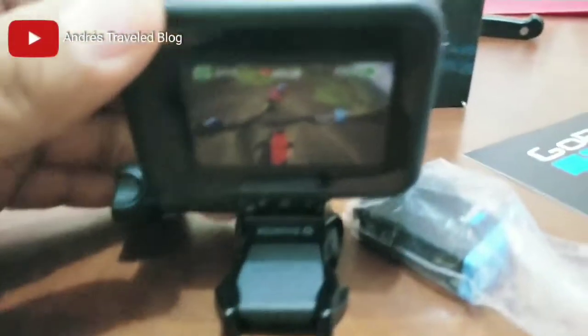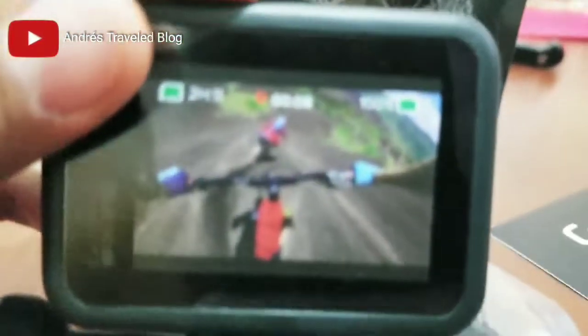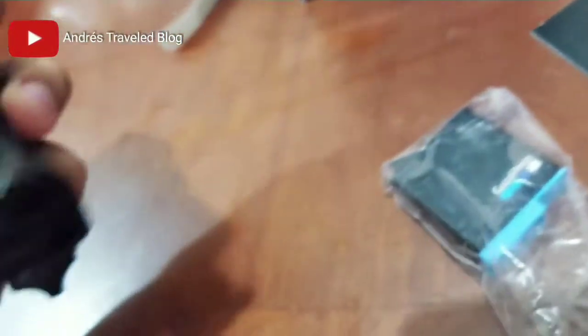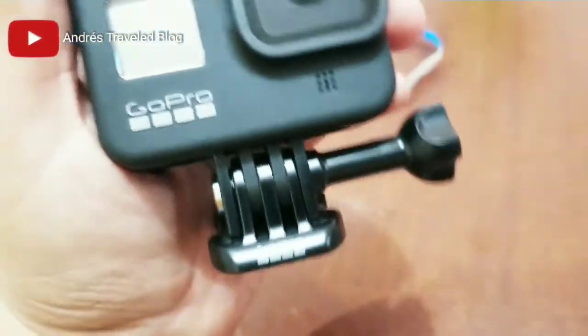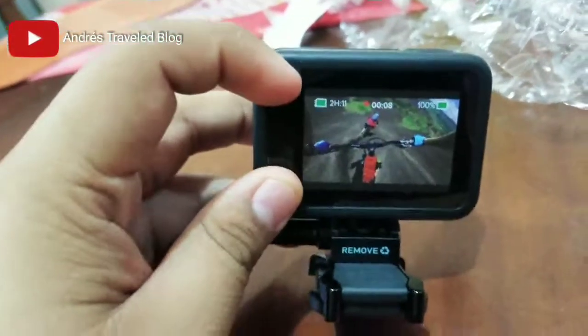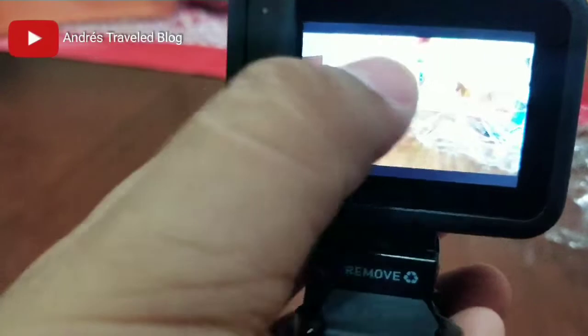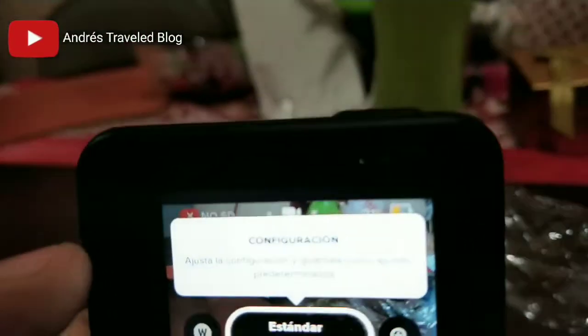On the back part we have a mica screen protector showing how it looks. The GoPro has a power button, the battery compartment, the screen, a small indicator display, the speaker, and the strap. The back screen is a touchscreen and we can configure it — standard configuration, and other options.